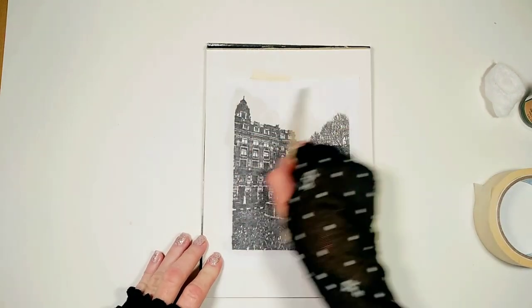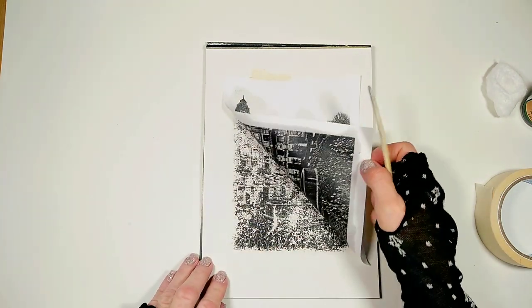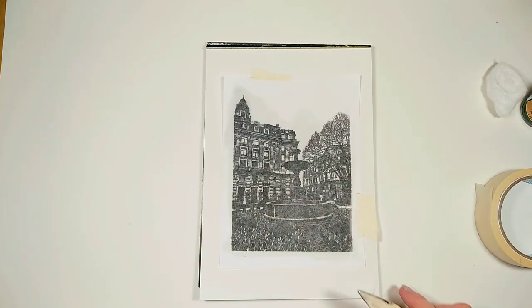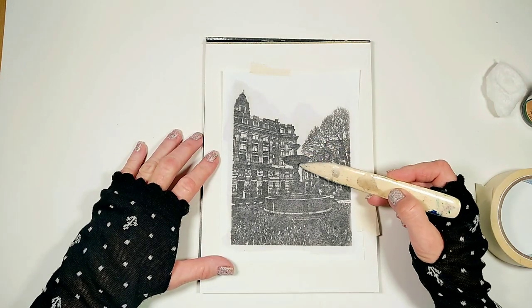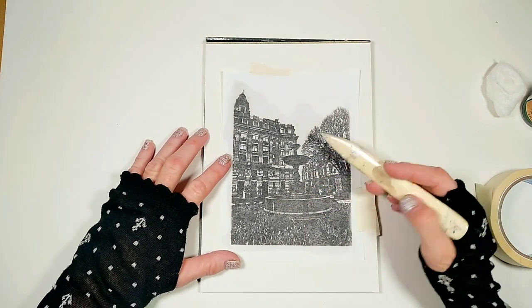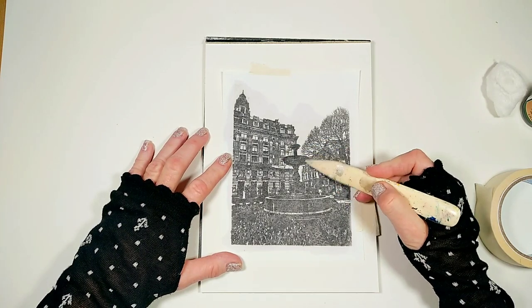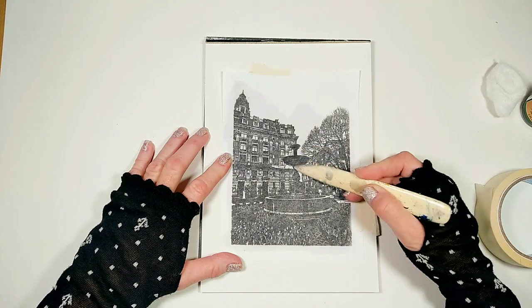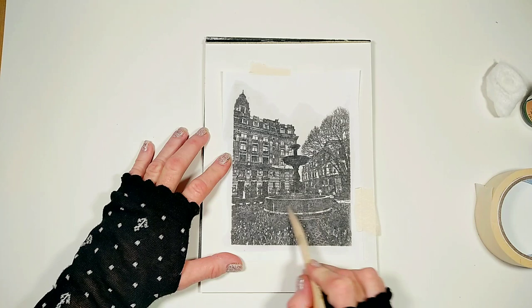Now I apply a light and even pressure with my bone folder — not too much, just to lightly transfer the image. My goal here is to make the fountain stand out from the background, and I'm going to do it by applying more pressure on the fountain itself with the pointy edge of my bone folder, almost like if I was tracing it.